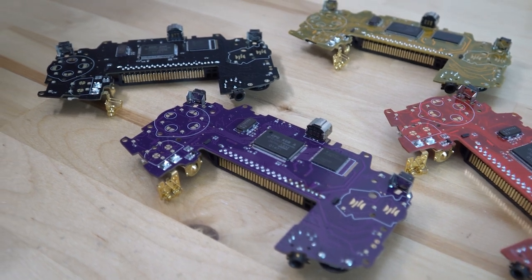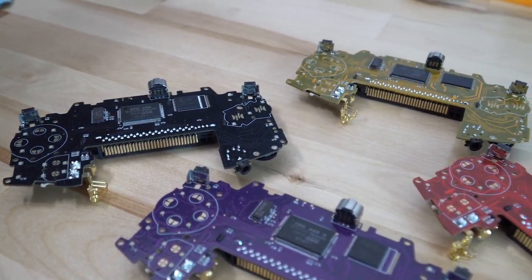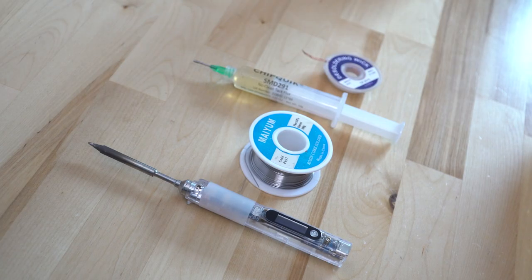Let's go over how to solder your new GBA CPU and memory kit into the new replacement Funny Playing motherboards that we sell. The first thing to do is make sure that we have all the basic essentials to begin.